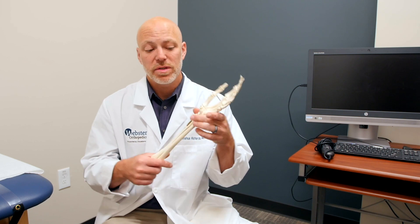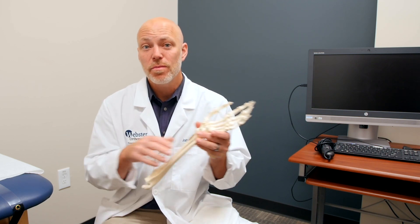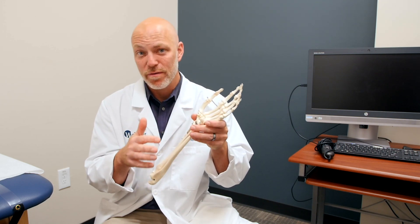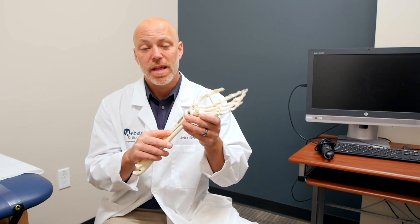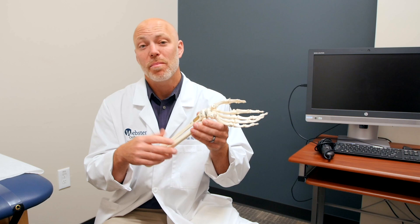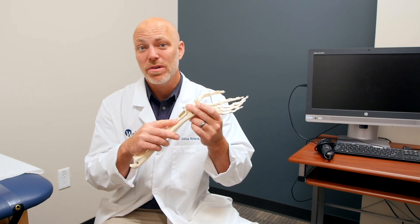If it is displaced, you might need surgery. Often with distal radius fractures, particularly if you're over 65, even if you straighten them, the bone tends to want to drift back. Some people will end up in the emergency room, the ER doctor will straighten it — almost perfect, usually not perfect, but close. Then they come in and see us, and we get a new x-ray to compare, and often it's already started to bend backwards.